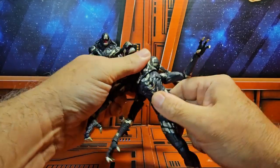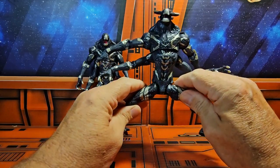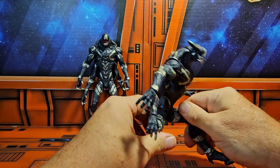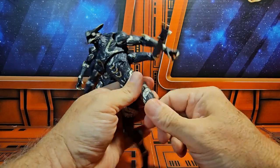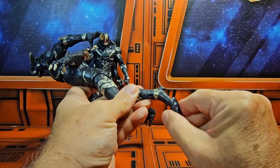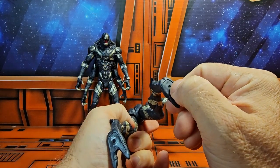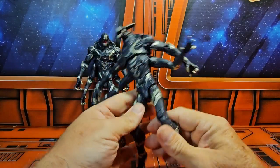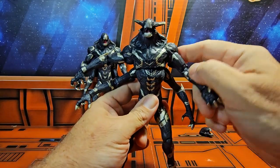The legs come out to a decent split, with forward and back movement, thigh rotation, double bend in the knee, and the ankle is on a peg hinge. It's unique because it just has a very small hole for peg stands, but it's not really designed for them as far as I can see.